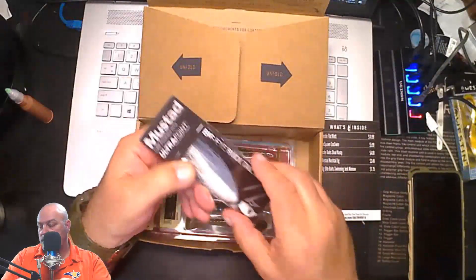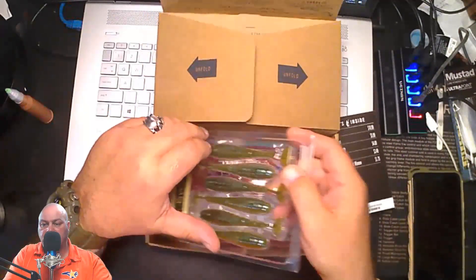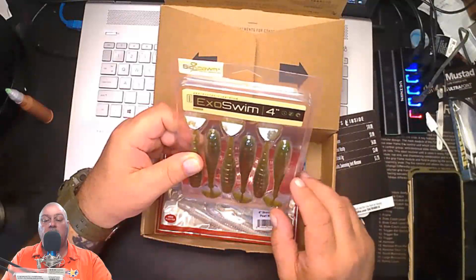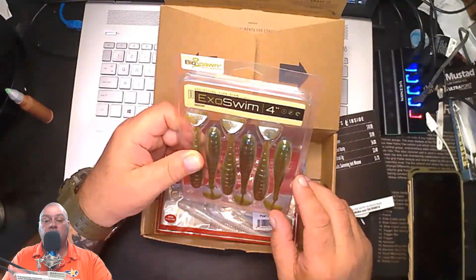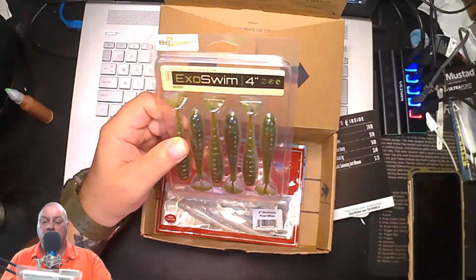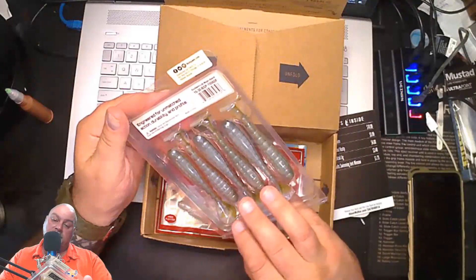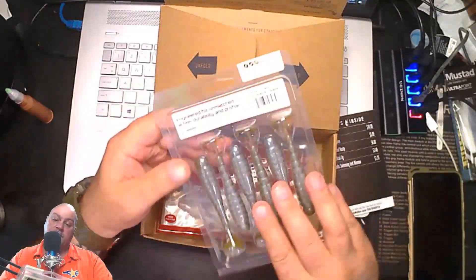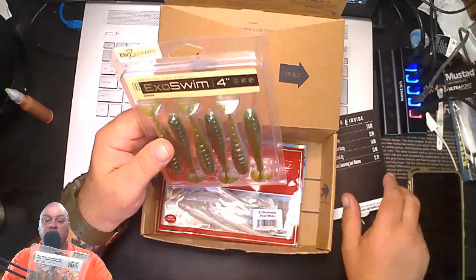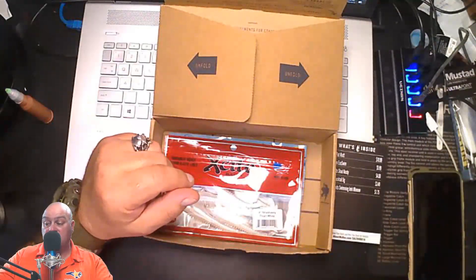Next we have the Exo Swim 4-inch from Bio Spawn — it says 'genetically engineered baits, artificial life form.' This is a swim tail bait. I do love these soft baits. It's made in China but distributed out of Chicago. You get a six-pack of these Exo Swims for $6.00 — not a bad deal compared to your local tackle shop.